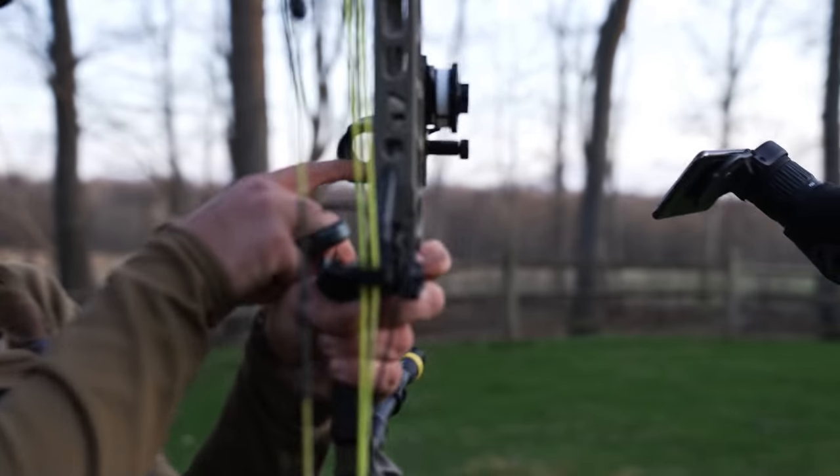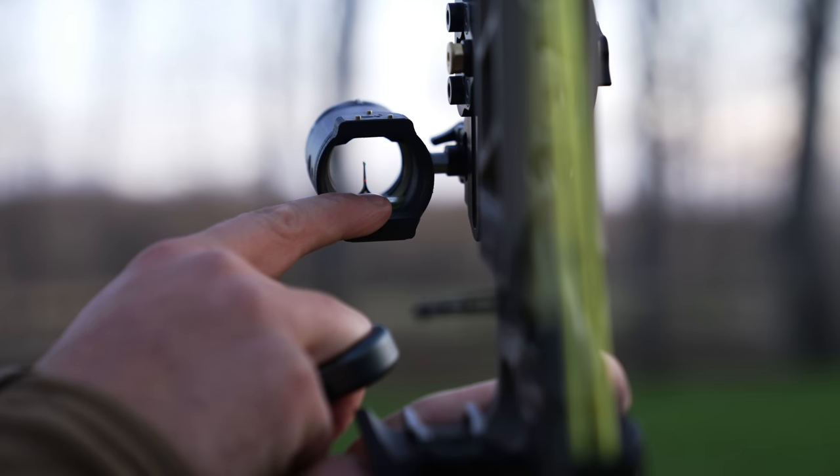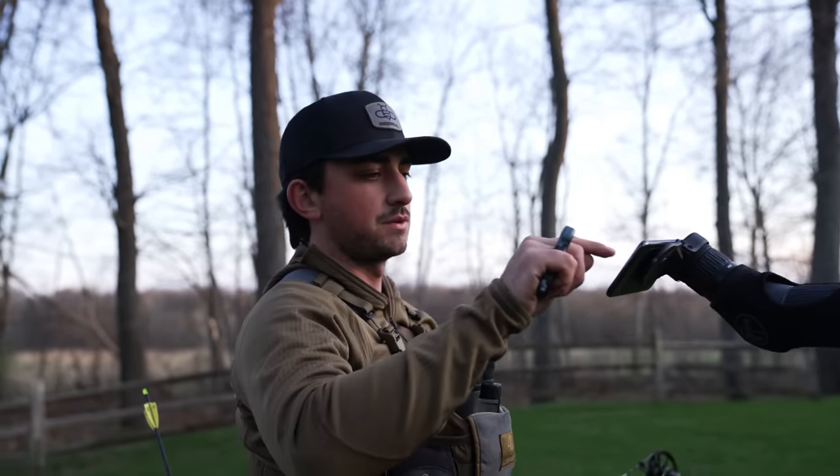There's this little tiny hole that the fiber threads through and I'm aiming right in the middle with that. So that's not terrible for 150 — or 145. Let's go to 150 now.